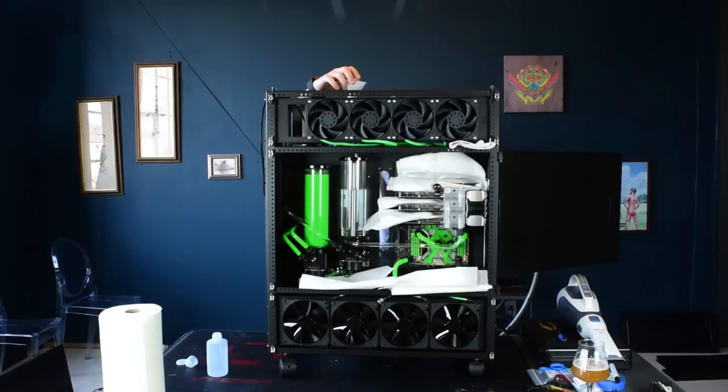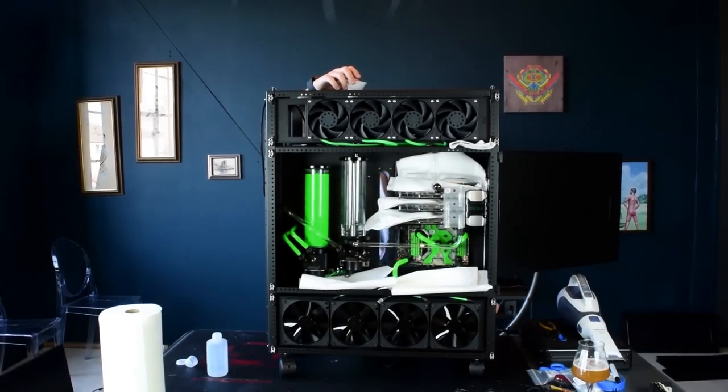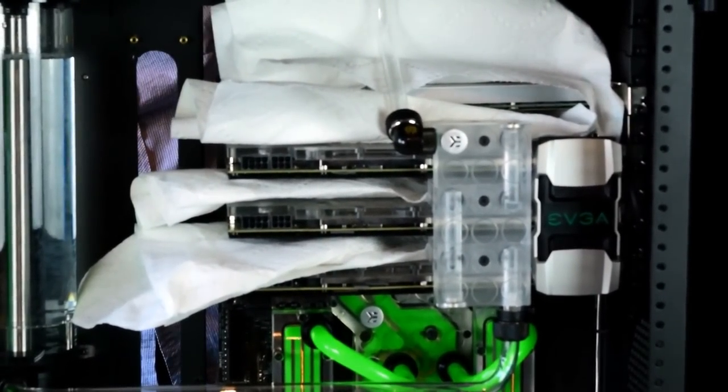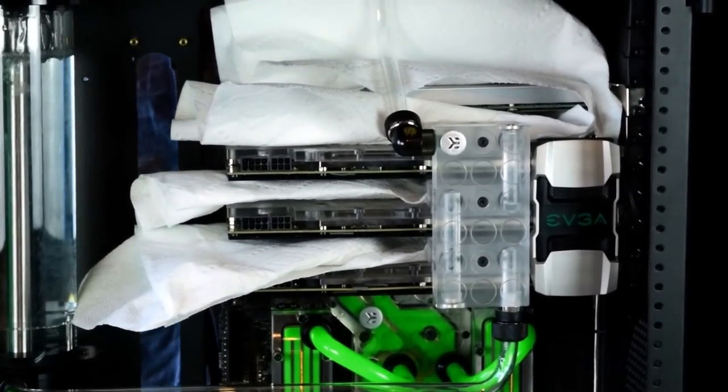So when you turn it on, you can see that the reservoir drains pretty quickly. Be sure to turn it off as soon as it gets to the bottom, as you definitely don't want your pump to be running dry.